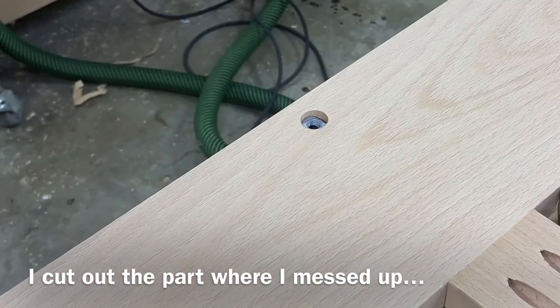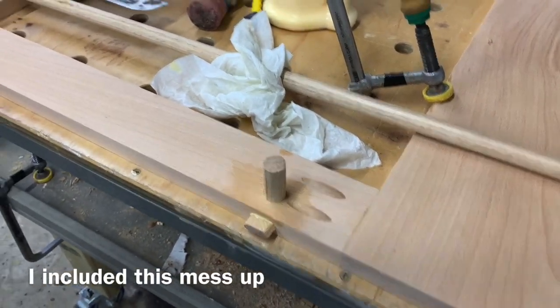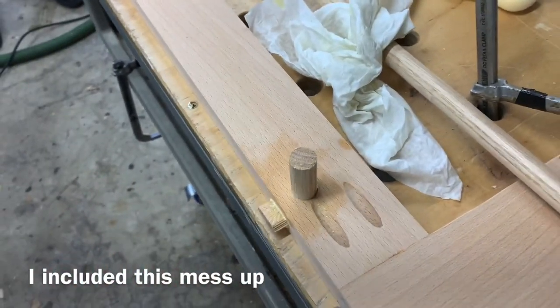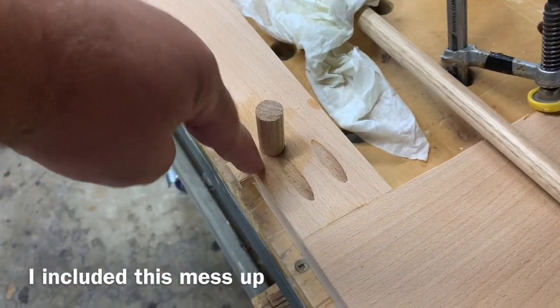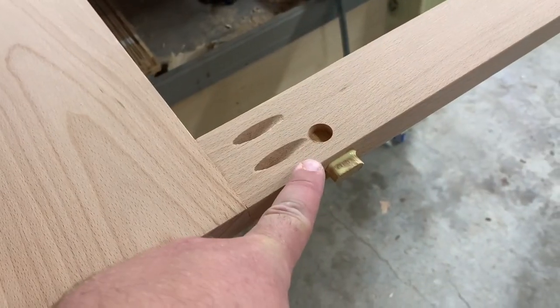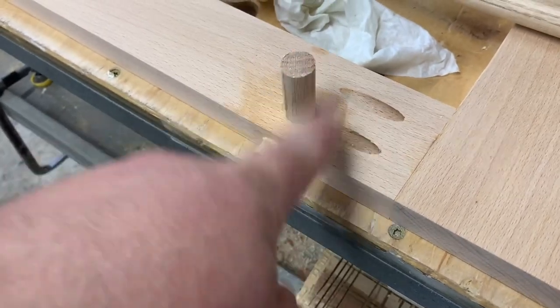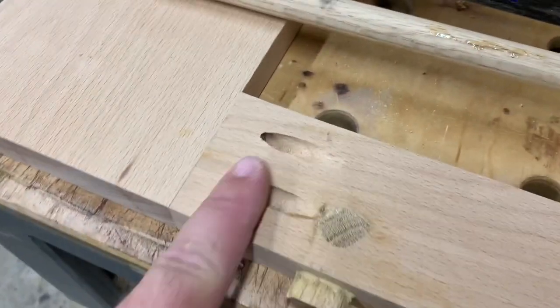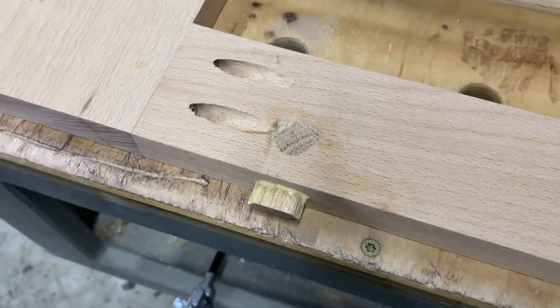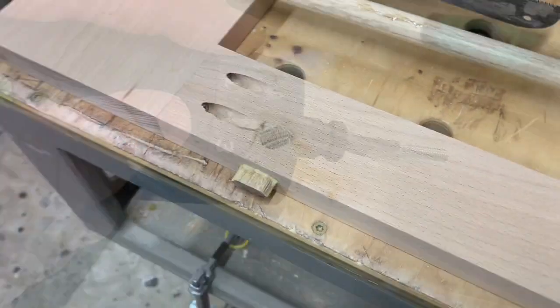Even I mess up a lot. When you do screw up and drill the wrong mortise in the wrong spot — I should have had my male end here where the dowel is sticking up — you can fill the hole with a domino. Slightly sand and taper a three-quarter inch dowel, hammer it in there to fill it up, then flush cut it off. Now it's not a defect, it's a feature — a design element.